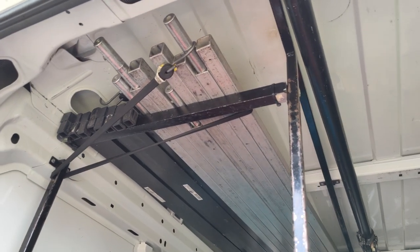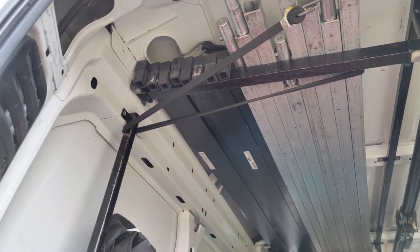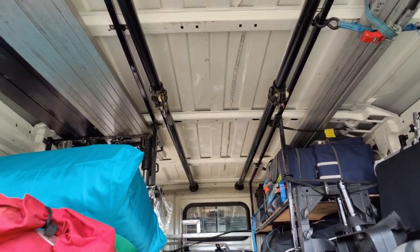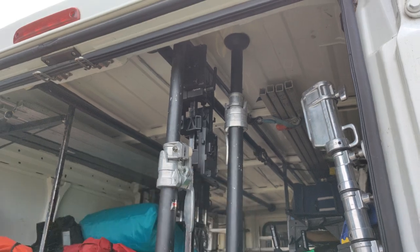In the ceiling space I keep one 12x12 frame kit — the silver rods — two 6x6 frame kits in black rods, and on the opposite side one 8x8 frame kit. Running down the centre aisle in the ceiling space I have two large autopoles. I also carry a medium autopole and a small autopole.